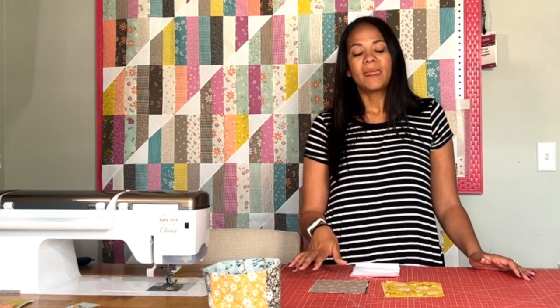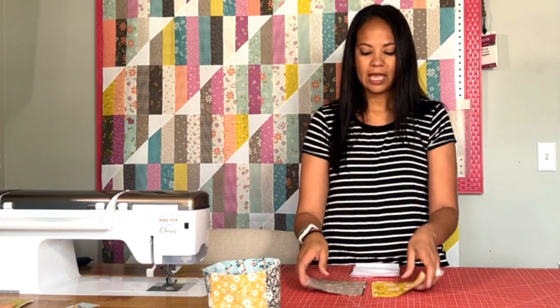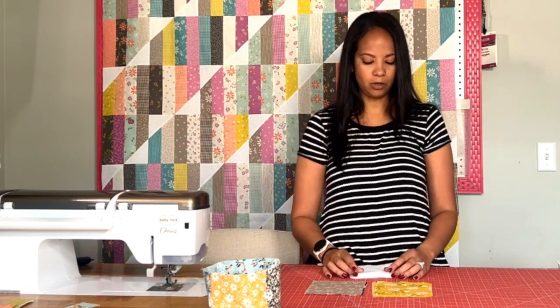Before we get started, let's talk about supplies — they're pretty minimal. You are going to need 10 charm squares, meaning five-by-five cuts of fabric, so you could easily use scraps or just grab ten squares from a charm pack. You're also going to need fusible interfacing. I'm using Pellon PLF 288 — it's a lightweight fusible, smooth on one side with the fusible coating on the other — and we're going to use that to create a little body so that our thread catcher stands up.